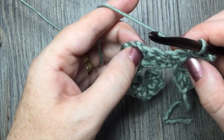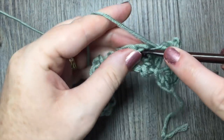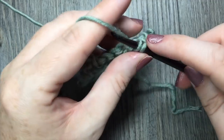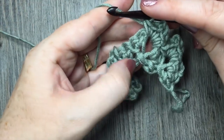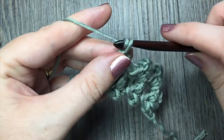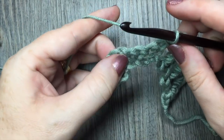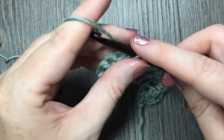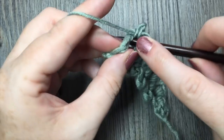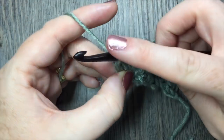Skip the next four single crochet stitches, and in the next chain two space work two single crochet stitches, chain two, and two more single crochet stitches. Continue to repeat that all the way across — in each chain two space work two single crochet stitches, chain two, and two more single crochet stitches in the same space. When you come to your final starting chain three turning chain, work one single crochet stitch in that turning chain.